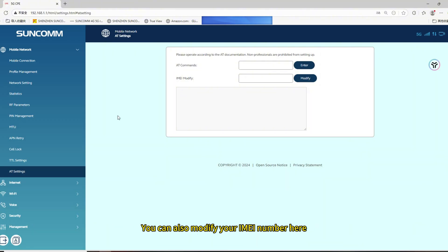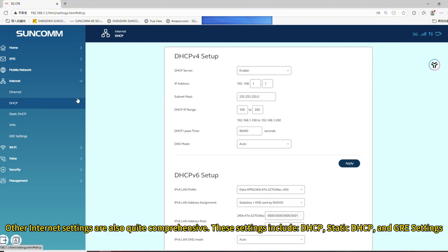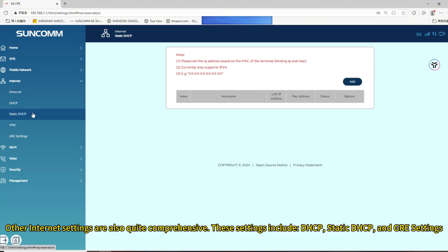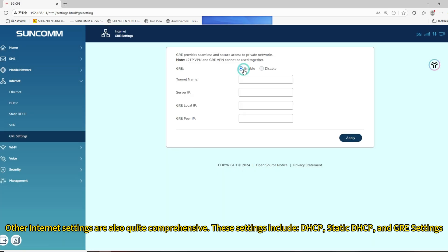You can also modify your iMyNumber here. In addition, the static IP address that most users are concerned about can also be modified. Other internet settings are also quite comprehensive, including DHCP, static DHCP, and GRE settings.